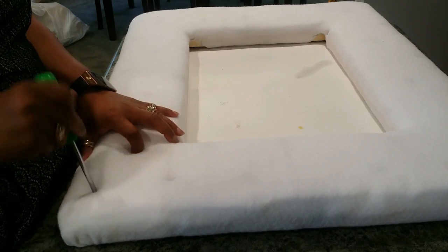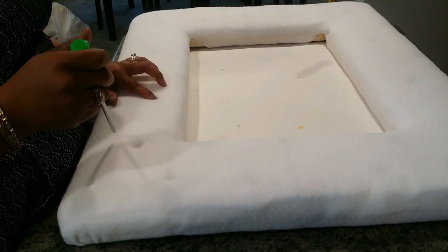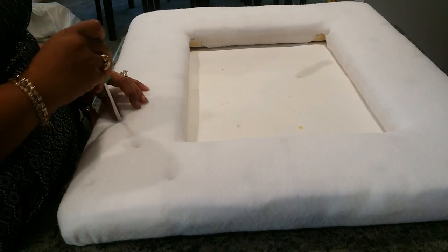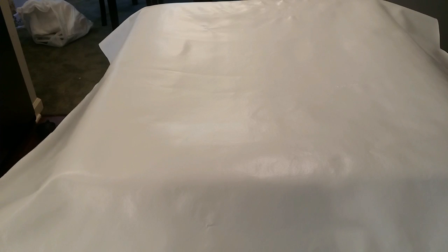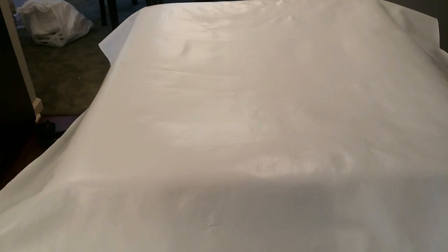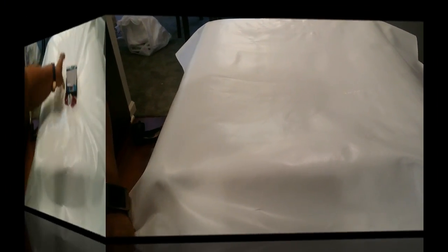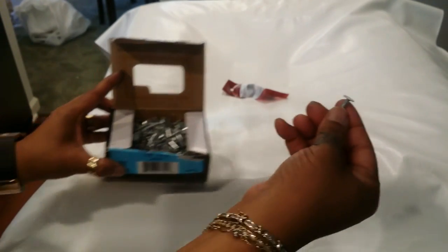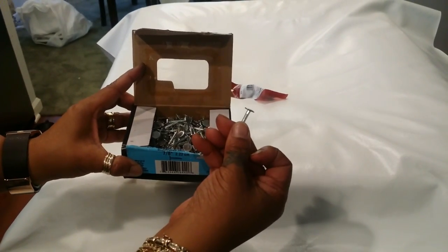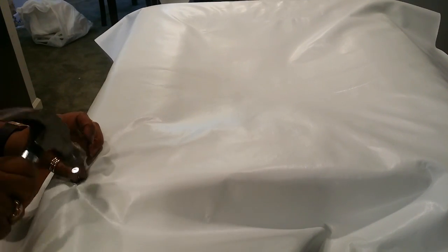Once that's complete, we'll go ahead and stretch our faux leather fabric over the frame, the batting, and everything that we have there, and we're going to get ready to do some tufting. Here's what you'll need for the tufting: I'm using some wide head nails — I think these are five-eighths inch long. Whatever size you need, however thick you make it, that's the size you'll need.